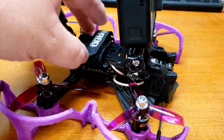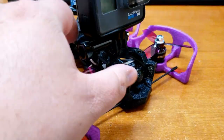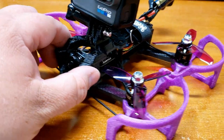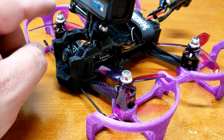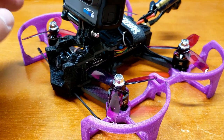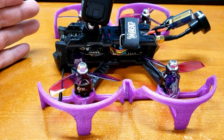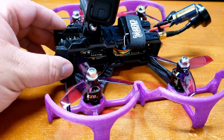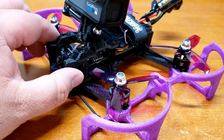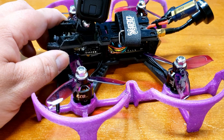This is the 3-inch new frame that they have out. This is their answer to the Squirt, basically, or their own version of a Cinewhoop. The reason I specifically got this frame is because it's ductless, and I heard it flies really good outside from the reviews I saw. With the Squirt, it's great for indoors, but any little bit of wind and it will definitely fly all over the place. That's why I decided to go with this one.